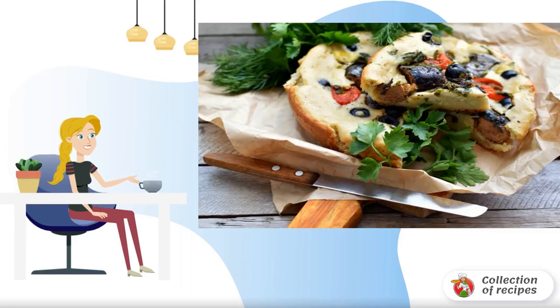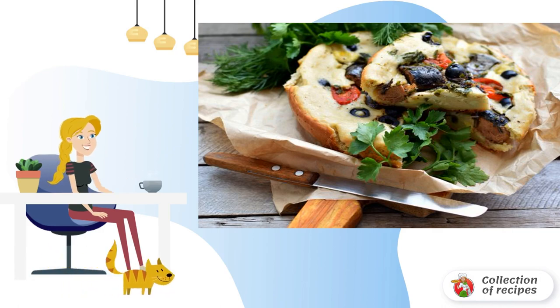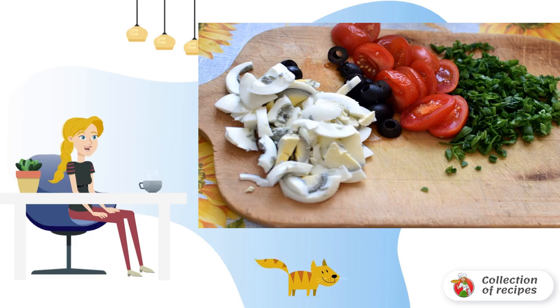I like to bake aspic pies — simple, delicious, and always a hit. The dough on kefir is easily made, and the filling can always be chosen to taste. For example, take canned tuna, olives, and tomatoes for the filling.